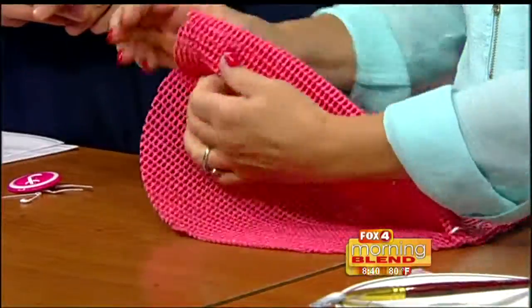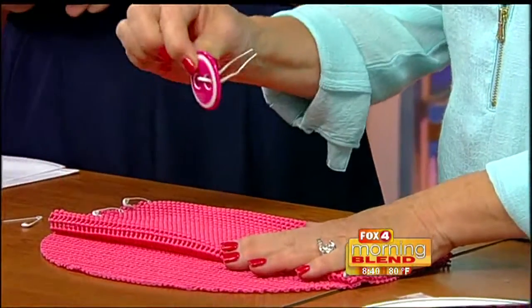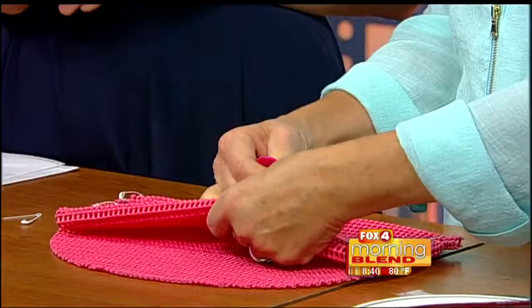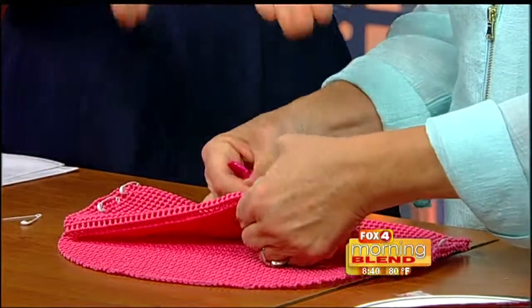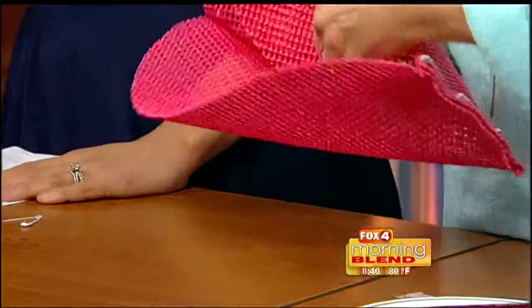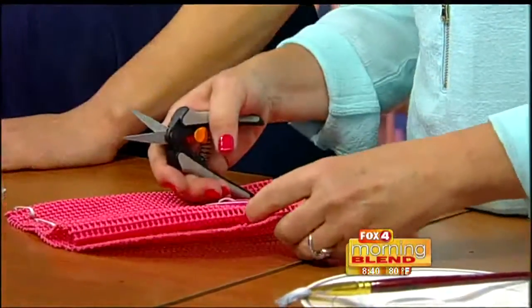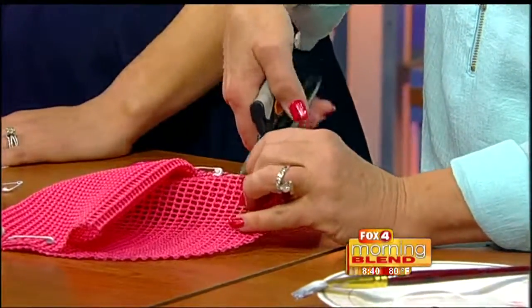For the no-sew clutch, this one is great for teenagers. Use foam placemats — fold in half, roll the folded side in. You can see the folded side tucked inside. Take a button with a wire twisty tie — it's a fun group activity for girls at a sleepover, and it also creates a really trendy, fun look. Find the center and make a clip so you can actually snap it together as your button closure.